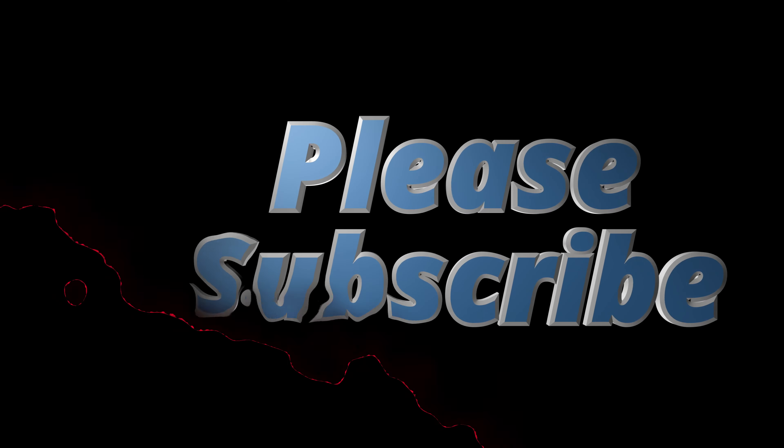If you're interested in this keyboard, please use the links in my description — it helps out my channel and my charity, the Wounded Warrior Project. Thank you all for watching. If you haven't already, please like and subscribe, and follow me on Instagram at The Workout Geek for all my latest happenings and great workout tips. Until next time, take care, stay safe, stay healthy, and have a wonderful day.